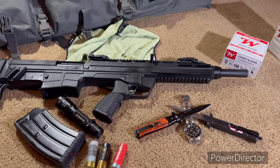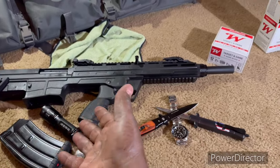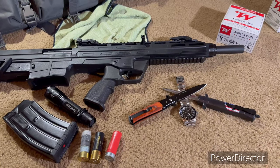Greetings. In today's video, we're going to be going over the Twerka Rev shotgun — the bullpup variant, not the AR one. So with that being said, let's get into the video.